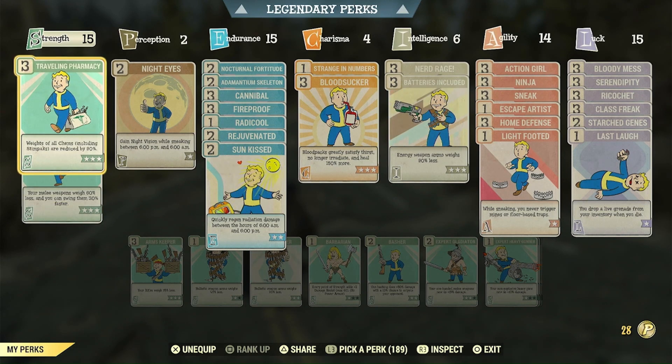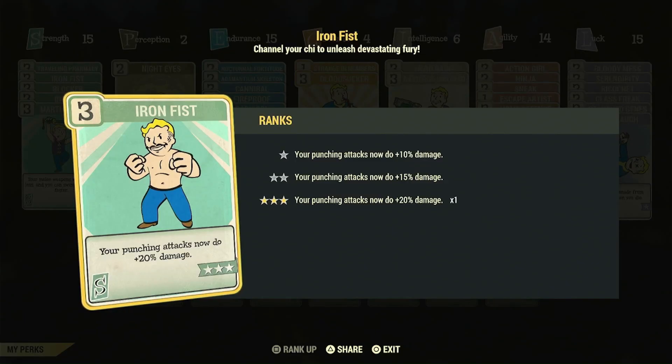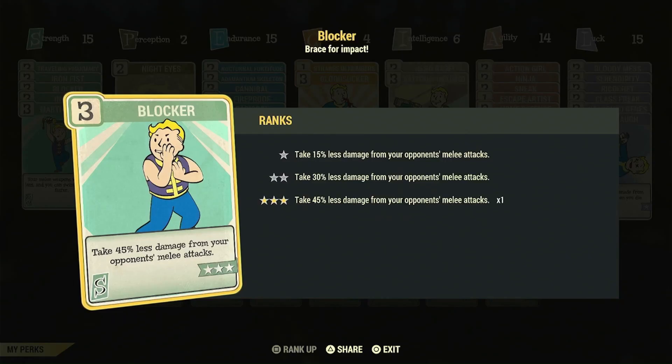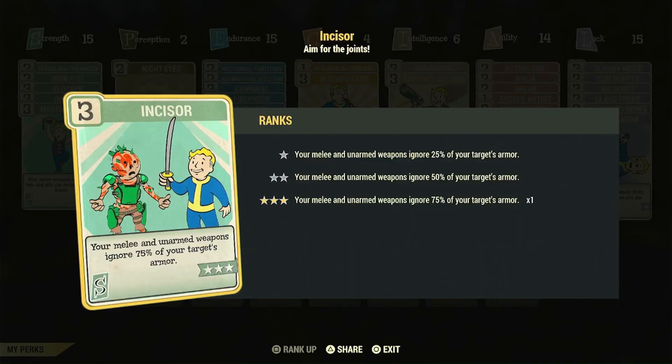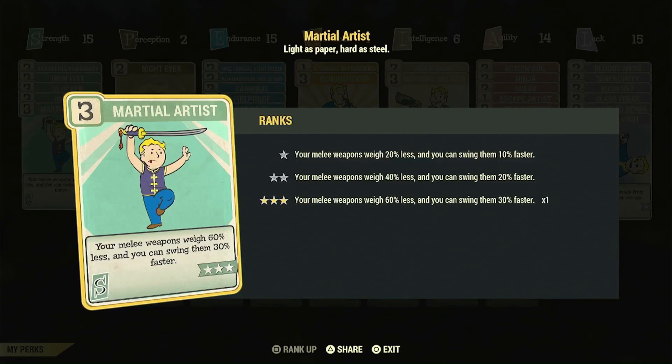I have Traveling Pharmacy because I have a hoarding issue. Iron Fist will buff my Gauntlet — even though it says Punching Attacks, which is bullshit. Blocker — you want to run this on probably all your melee builds because you're going to be taking melee damage. Incisor cuts through their armor and is going to boost your damage by quite a bit. Martial Artist makes you swing faster. And now on to some of the nighttime perks that we're running, special to this build.